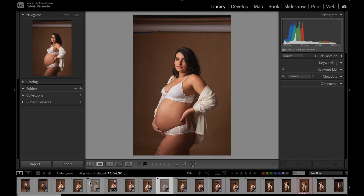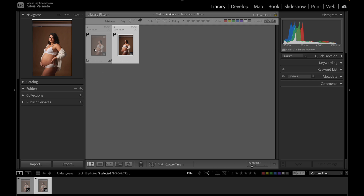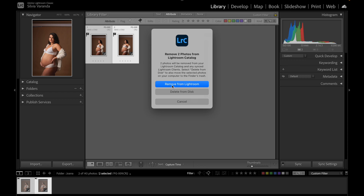After you've marked all the rejected photos, go to the filter and choose the rejected photos option. Here as thumbnails you can see all the photos that were rejected. Select all the photos — press Command A — and then click Delete on your keyboard. You can choose to remove the photos from Lightroom or delete them from your computer. I like to delete from my computer because I'm not going to be using them later, but you can just remove from Lightroom if you feel more comfortable. The good thing about deleting from your computer is that it frees up more space.